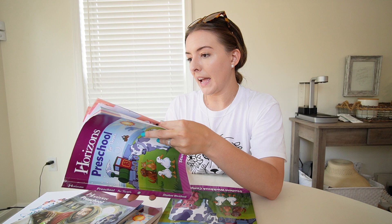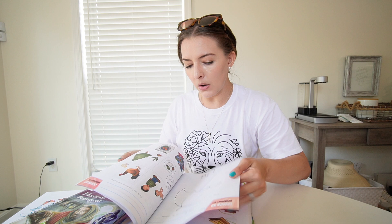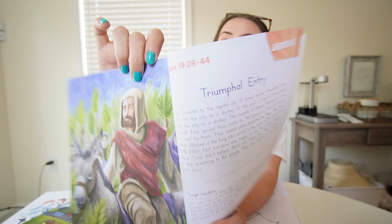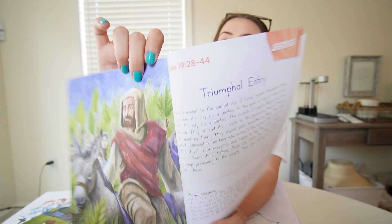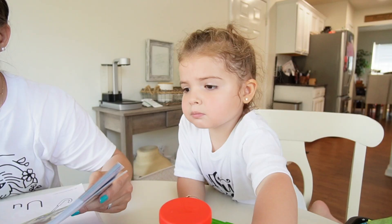One thing I love about homeschool is we can take our sweet time — we don't have to finish within a specific school calendar. We can extend into summer without the stress. Today we're working on the letter U, lesson 35. We start with a Bible reading from Luke 19:28-44, then a prayer, and then get to the actual worksheets.